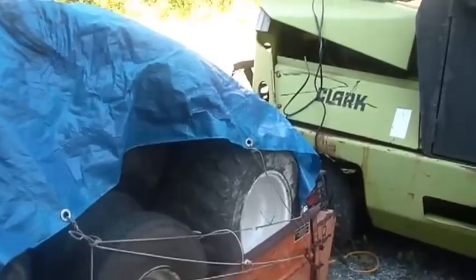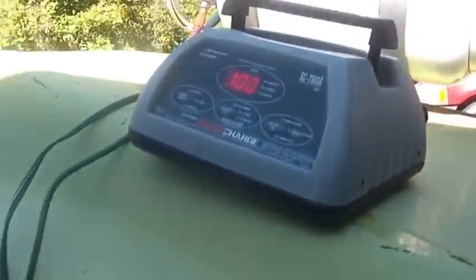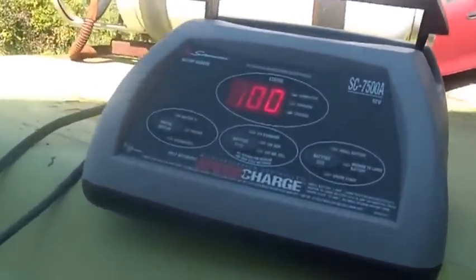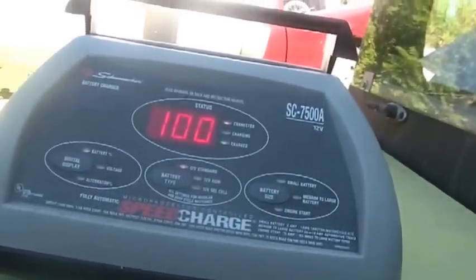Or take out a $20, $30, $40 battery charger and a $20, $30, $40 NiCAD battery. My tug was also dead. I put the charger on there, and you can see now it's at 100%.